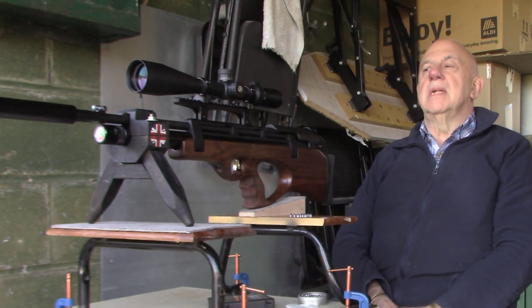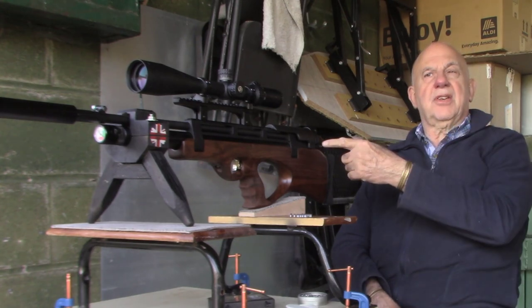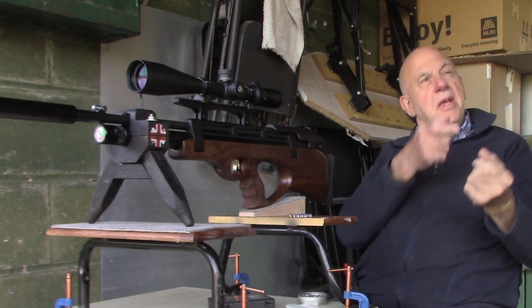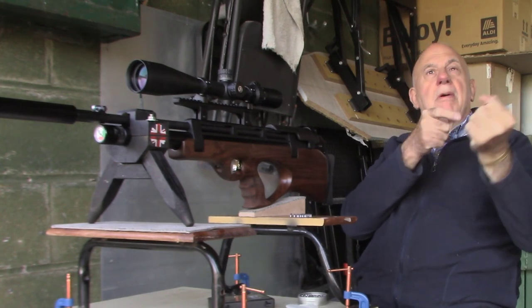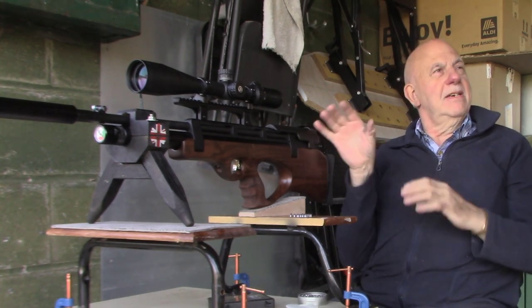Is it a ten-shot mag as well? Yeah, ten-shot mag. It clicks. So it lets you know. Yeah, you go for it — on your eleventh shot it just goes click. So it's like you're not going to waste anything.